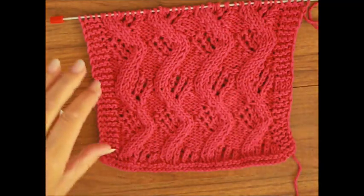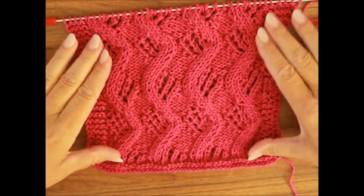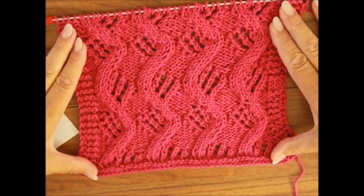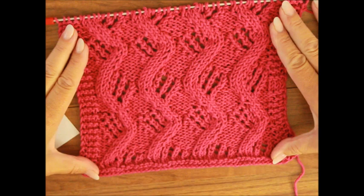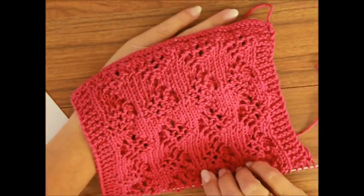Hallo und herzlich willkommen. Heute zeige ich euch ein Zopf Azur Muster, den du auch für alle deine Projekte verwenden kannst. Das ist die rechte Seite, das ist die linke Seite. Wir haben auch eine Skizze dafür.